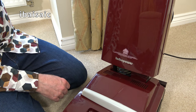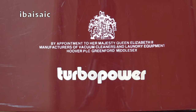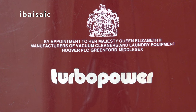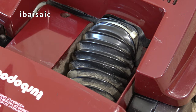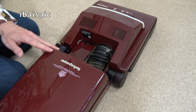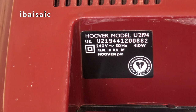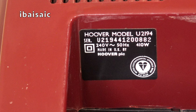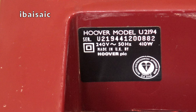Hoover still had royal approval back in the 80s, as we can see by the warrant on the bag door: 'By Appointment to Her Majesty Queen Elizabeth II, Manufacturers of Vacuum Cleaners and Laundry Equipment, Hoover PLC, Greenford, Middlesex.' And we've got the Turbo Power logo repeated on the bottom of the bag door. The rating sticker confirms model U2194, serial number U2194 41200882, 240 volts, 50 hertz, made in UK by Hoover PLC, with a 410-watt motor.